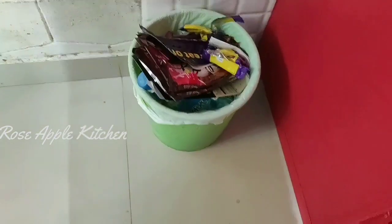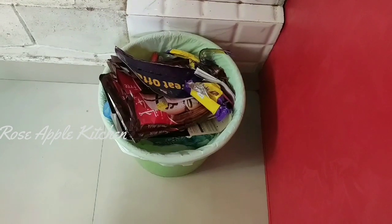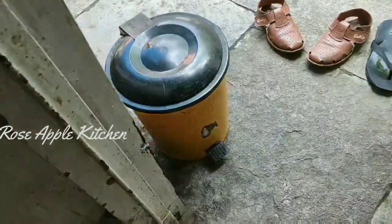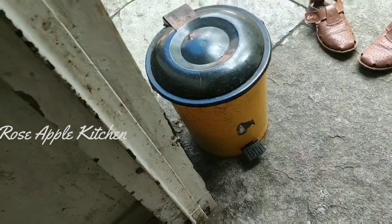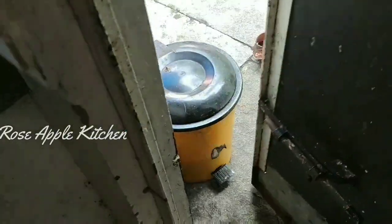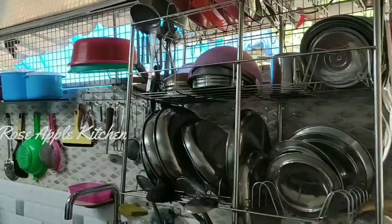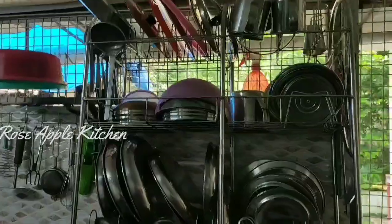Now we have plastic vests in this bucket. Now we have the food vests in this bucket.